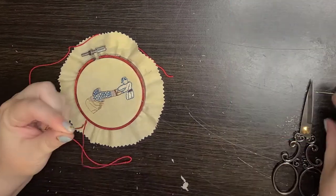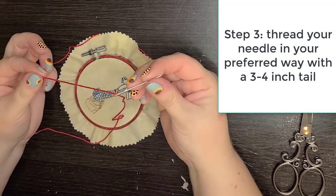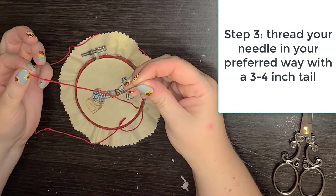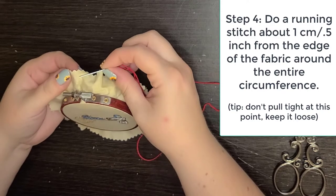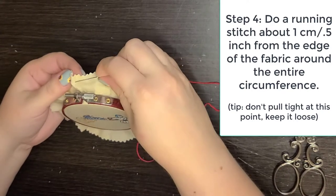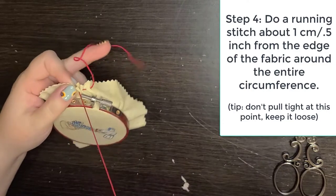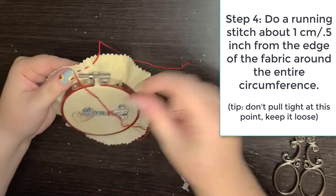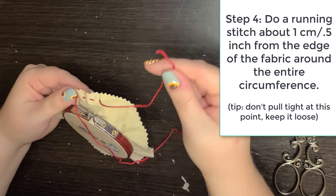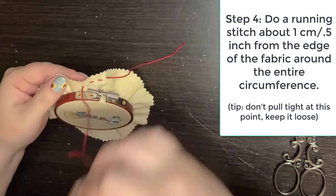Thread your big needle and leave a three- to four-inch tail. You just want to do a running stitch starting at the top, roughly a quarter-inch or about a centimeter from the edge. You don't want to be too close to the edge because you don't want it to fray or pull out, but you also want to give it space to bunch up. Leave a tail at the end — don't tie a knot — leave four to five inches of tail, then do the running stitch all the way around.